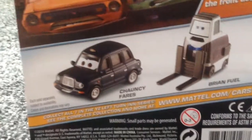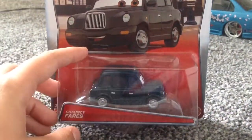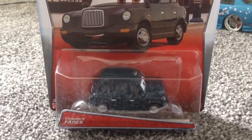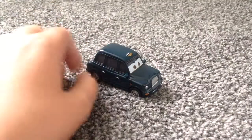You can see it's configured, but they haven't actually updated the Mattel website. But anyway, let's get him out of his package. Here he is out of his package.